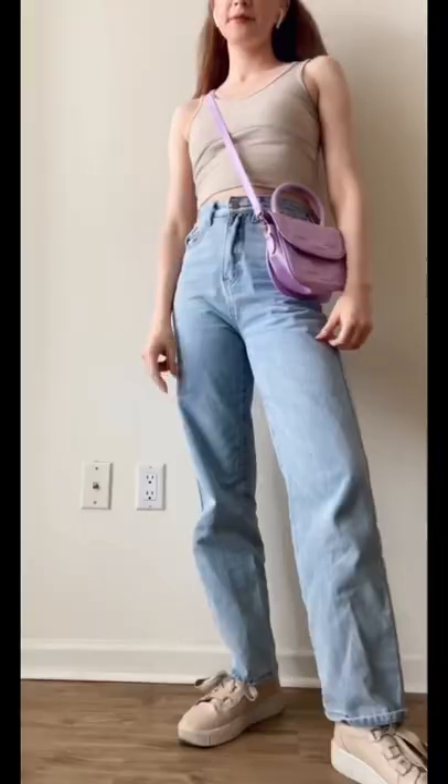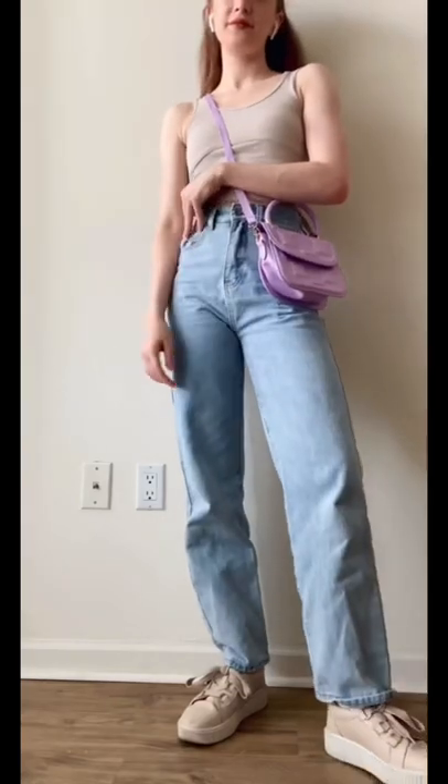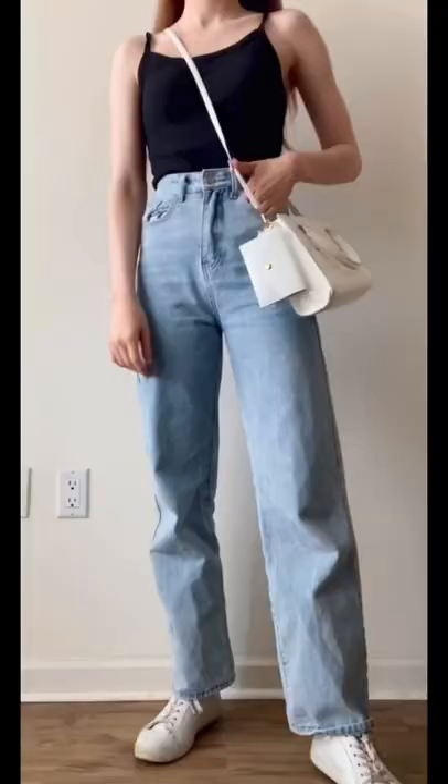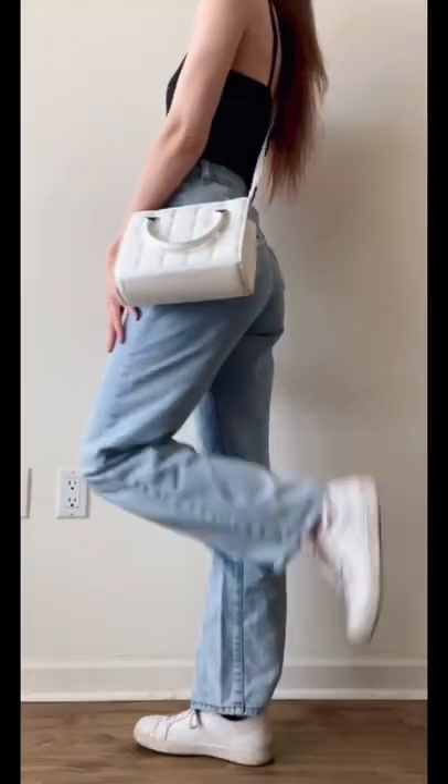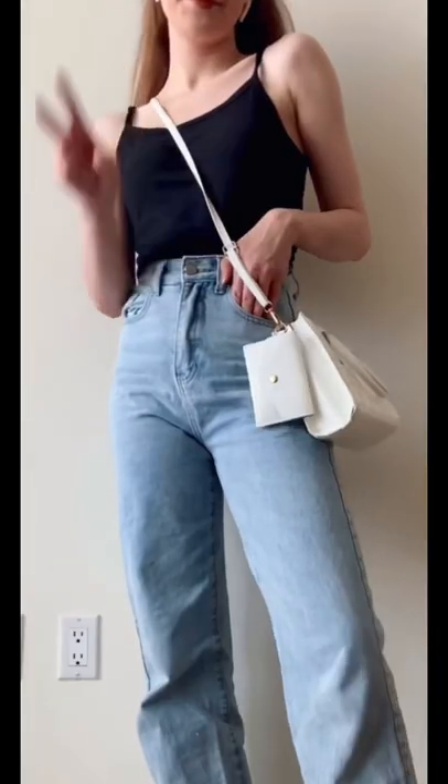Here are some ideas for styling mom jeans. The first one is a pop of color outfit — use a pop of color in your top or an accessory like I did, and make sure everything else in your outfit is neutral. Super simple but also a classic: black tank top, white sneakers, and a matching white accessory.